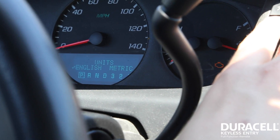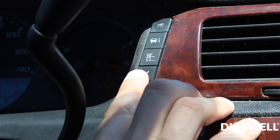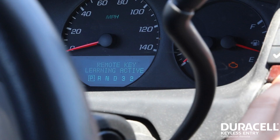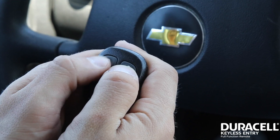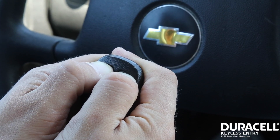Step three: press the set/reset button until the display reads 'Remote Key Learning Active.' The vehicle will now be in programming mode. Step four: on your first remote to be programmed, press and hold the lock and unlock buttons at the same time.